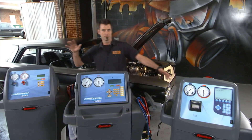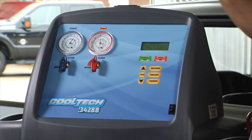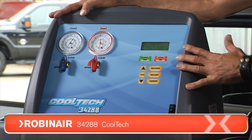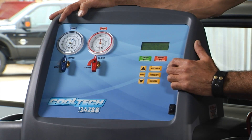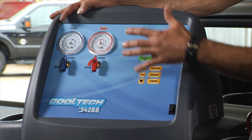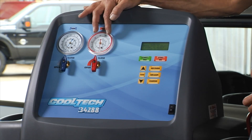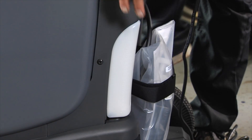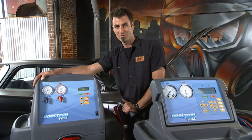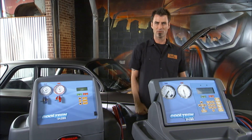So if you're in the market, you're going to have to decide. Here are your choices. The Cooltech 34288 — this is your base model, your economy model. It's going to have all your recovery, vacuum, and charge functions, and those are all done manually. You're going to have gauges so you can do diagnostic work, and your oil recovery is down here in the bottom. Maybe if you live in Minnesota and you're a small place that doesn't do a lot of AC, this is a great quality unit.